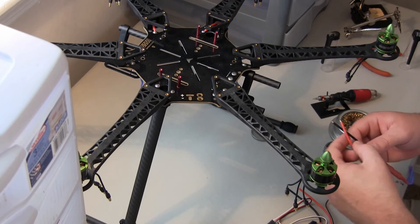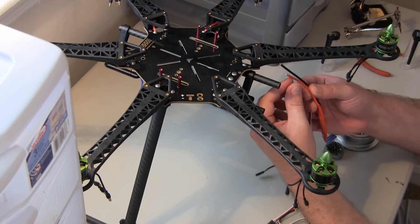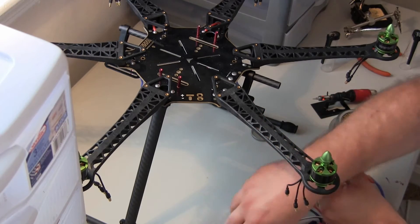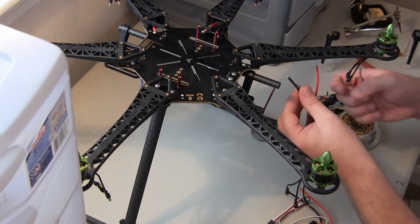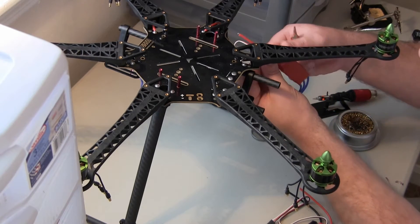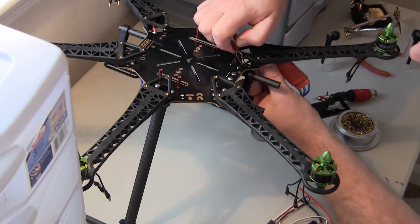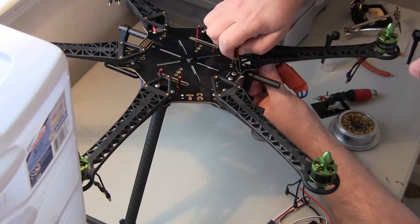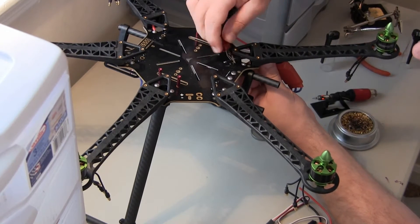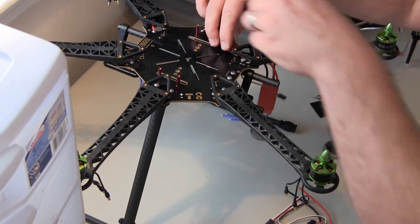If you guys are using the same parts, these Andor ESCs from Amazon are new to me, so it's kind of an experiment. They are Simon K, and I haven't used Simon K before. I've always used Hobby King — I really like the old school blue ones, the 30 amps. They were really, really good ESCs. They were not Simon K, but they worked really well.